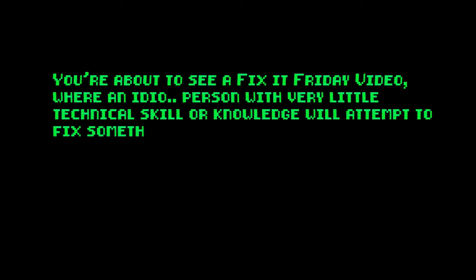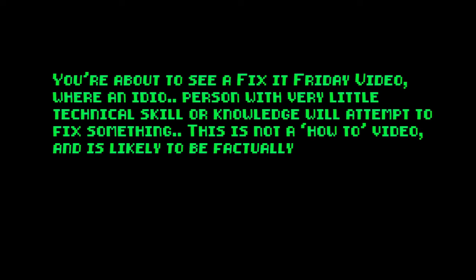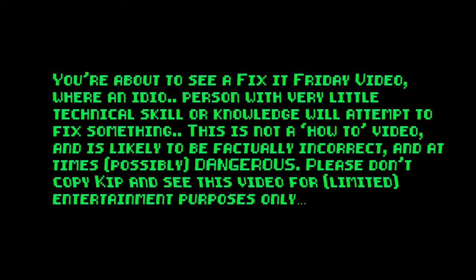You are about to see a Fix-It Friday video, where a person with very little technical skill or knowledge attempts to fix something. This is not a how-to video and is likely to be factually incorrect and at times possibly dangerous. Please don't copy this and see this video for limited entertainment purposes only. Roll titles!